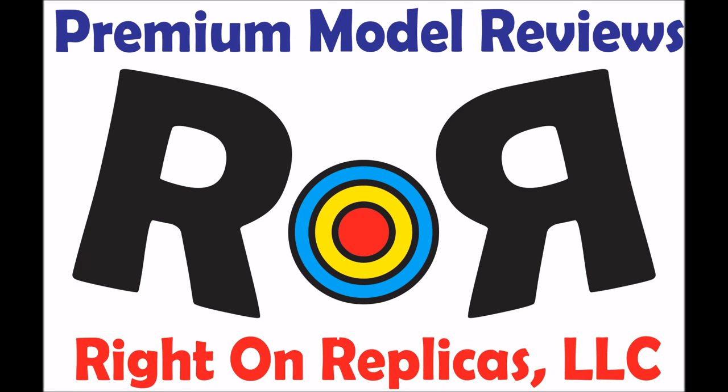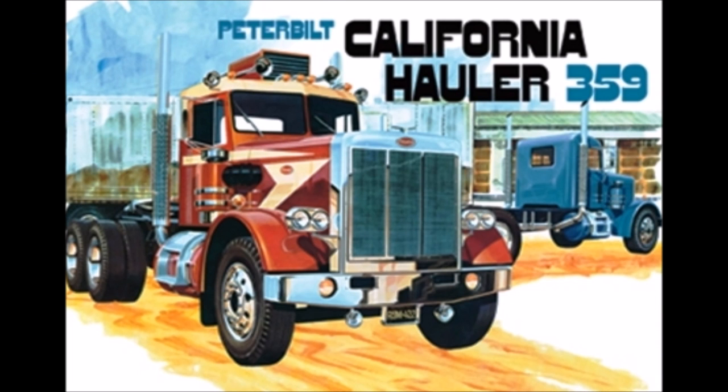Thanks for joining us at Ride On Replicas, where we bring you the best scale model kit reviews on the planet. This review covers the Round 2 Peterbilt California Hauler 359. It's a 1:25 scale AMT kit number 866.